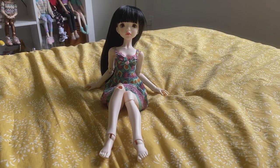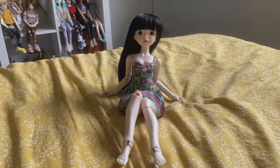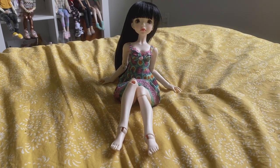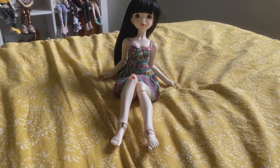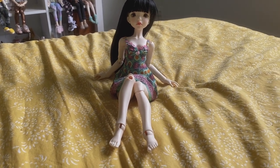Hi there, welcome back to the Teeny Tinkers channel. I make ball jointed doll and craft related content. Today I'm going to show you how to knit a basic pullover sweater for your MSD dolls. Tink is going to help me out and be the model for when we're done.